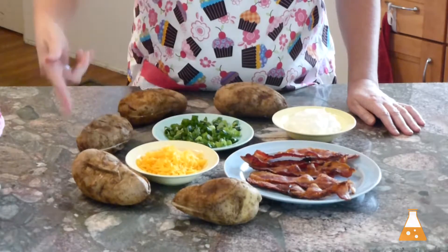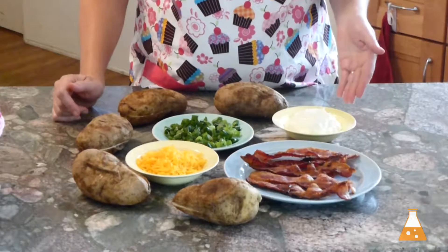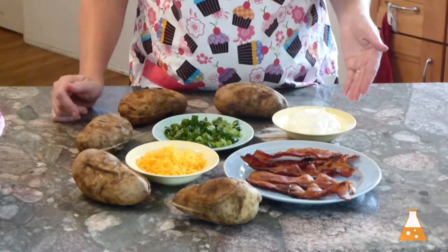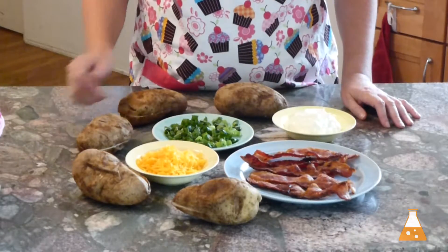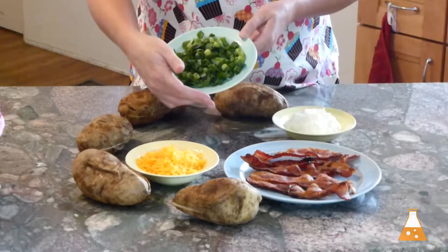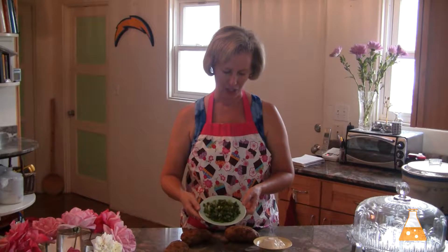We have the potatoes of course, the cheddar cheese, some bacon, and instead of sour cream this time I'm trying some Greek yogurt. This is plain non-fat Greek yogurt, so we'll see how that works out. And I have my green onions. You may notice there's a little bit of ice on these green onions — this is from my garden from the past. I chopped them all up and froze them, and I get to use them now for a different freezer meal.